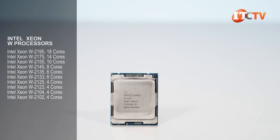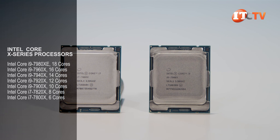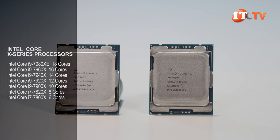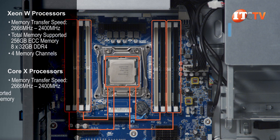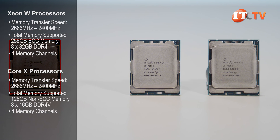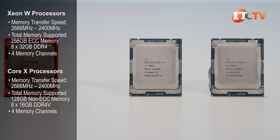Intel Xeon W processors support 4 to 18 cores and DDR4 registered ECC memory modules. The Core X processors, which include i7 and i9 processors, support 6 to 18 cores but only unbuffered non-ECC memory modules. Both processor options support memory transfer speeds of 2666 megahertz or 2400 megahertz depending on your choice. But the W processors will support about twice as much memory as the Core X processors — 256 gigabytes compared to 128 gigabytes.